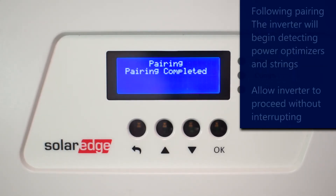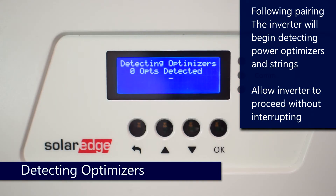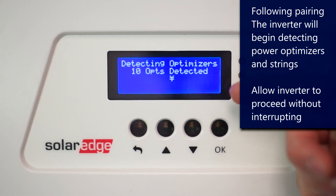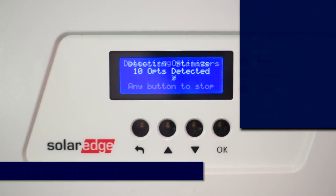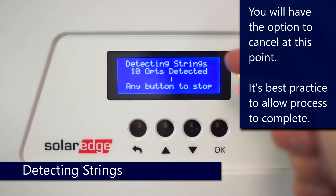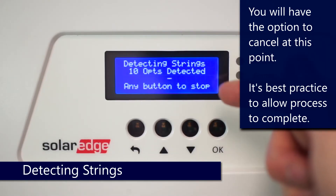First thing that you can expect is at the inverter, it will begin detecting optimizers. After that, it'll go through and detect strings. You're going to be given the option during this process to press any button to cancel. Best practice is to not press any buttons and just let the inverter go through the entire process without any type of interruption.